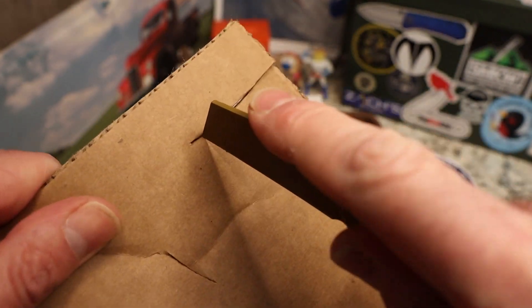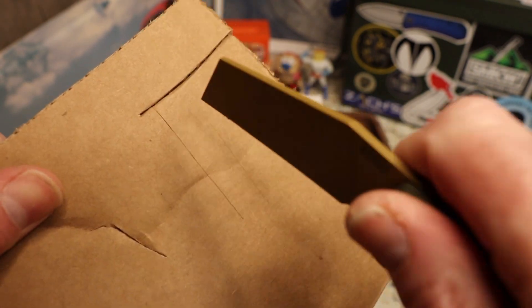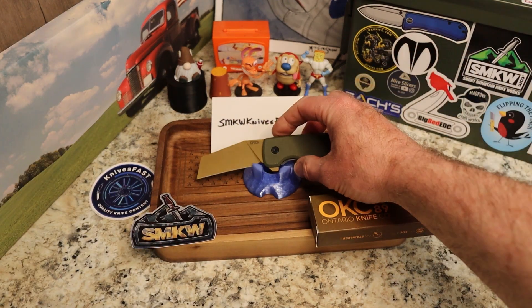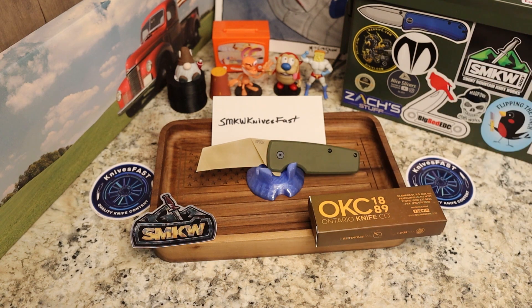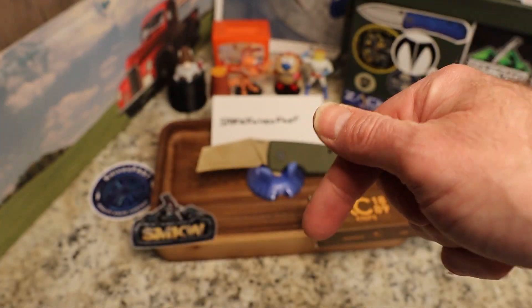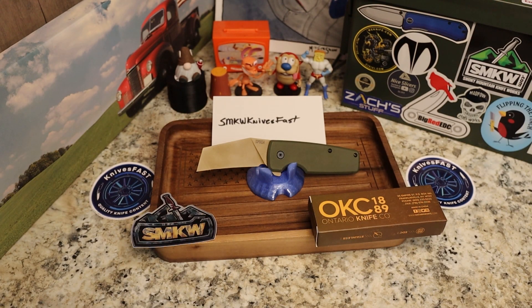One more thing — that tip is very thin, it comes down to a very thin point and it pierces well. It'll get down into a box or whatever and go on through, and that's important if you've got to get into something. So yes, it's ugly, it's not flashy, it's not fidgety, and it doesn't care — honey badger don't care, neither does the EPOCH. Give me a thumbs up, let me know what you think down below, and thank you for your support. If you're not subscribed, check it out. Thanks for watching the Knives Fast channel.